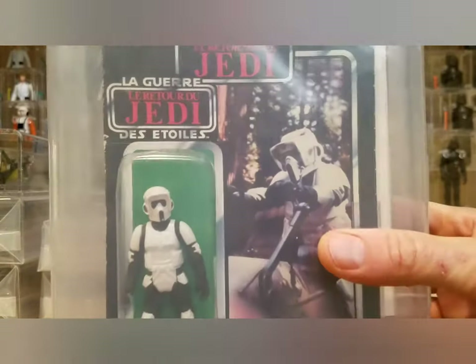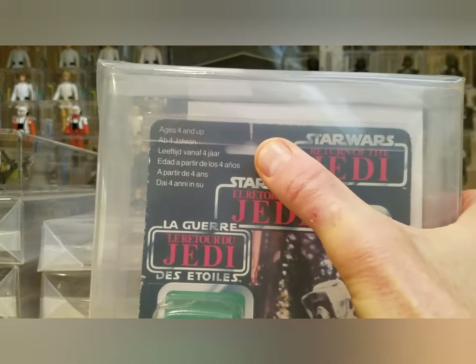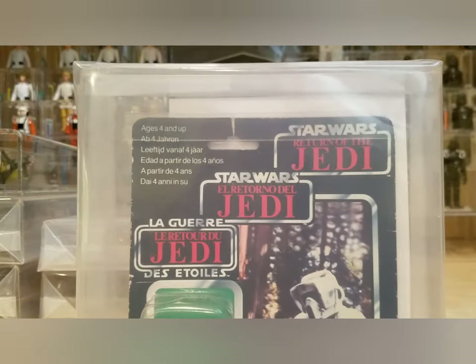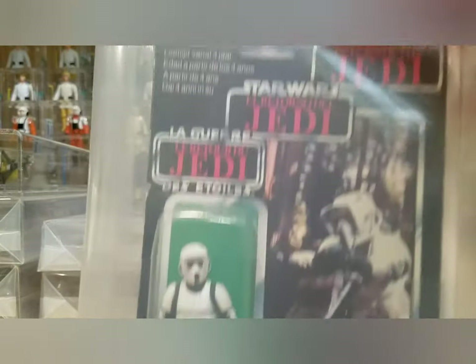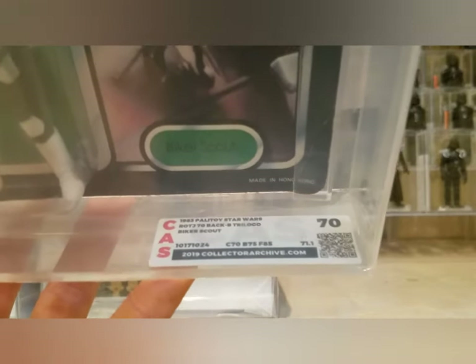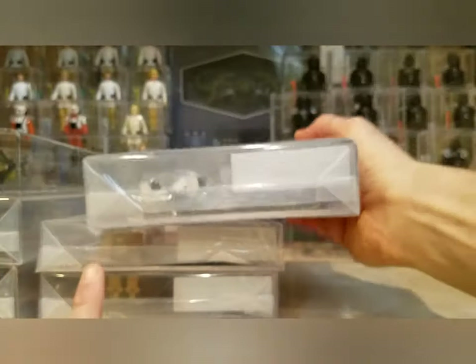Last of the ones still in the poly bag — the rest I'm keeping for sure. This is the Tri-logo Biker Scout, really pretty card, another one I've had in my collection forever. Really heavy creasing around the punch tab, but it is still intact — I checked before I sent it in. A disconnected punch tab automatically lowers it at AFA. The bubble has some damage too, which is common with Tri-logos. This one scored a 70: card 70, bubble 75, figure 85 — 70 back B Tri-logo Biker Scout, Palitoy.